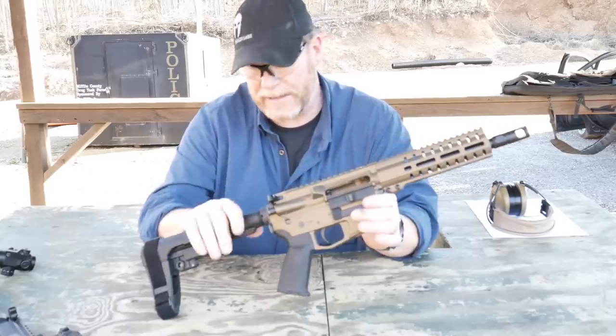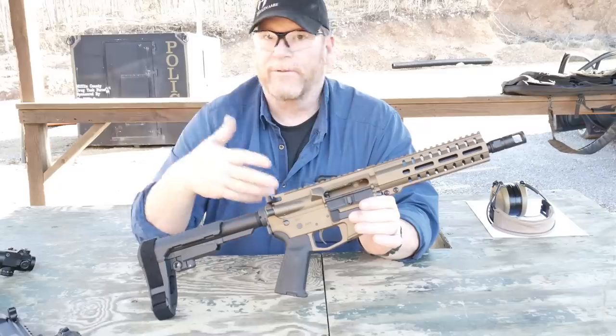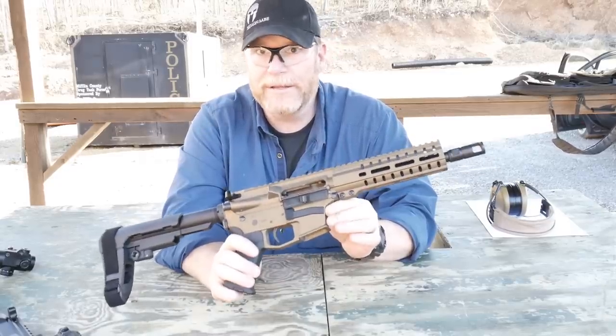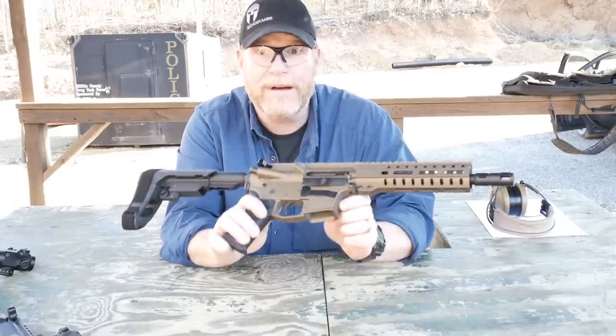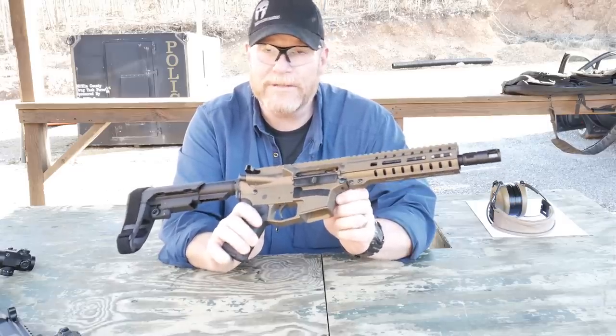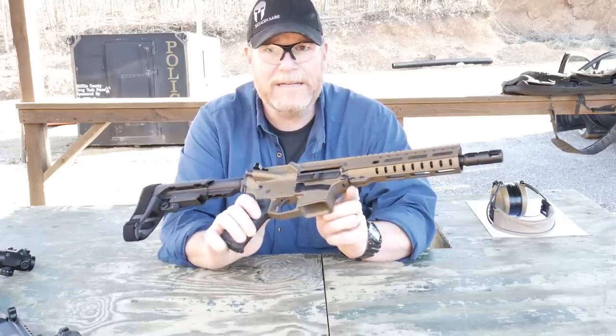This guy's chambered in 45 ACP. There's a wealth of other ones, anywhere from 22 to 10 millimeter. When the 10 millimeter came out, everybody and their mother did a review on it, which is one of the reasons why I wanted to do a 45. Besides, I've got a lot of 45 ACP laying around, especially thanks to the guys over at Big Daddy Unlimited.